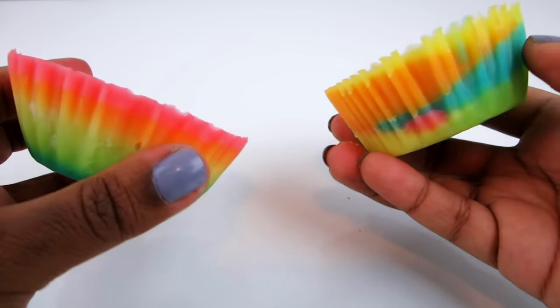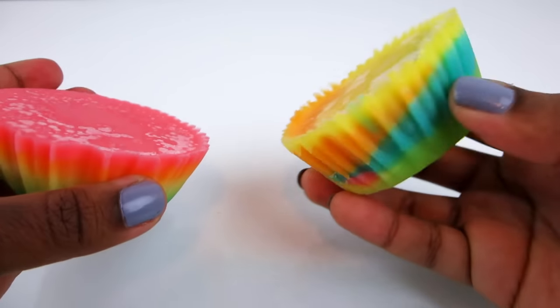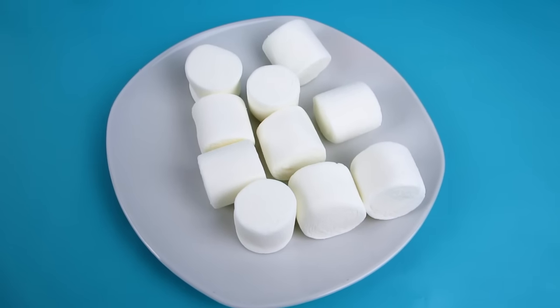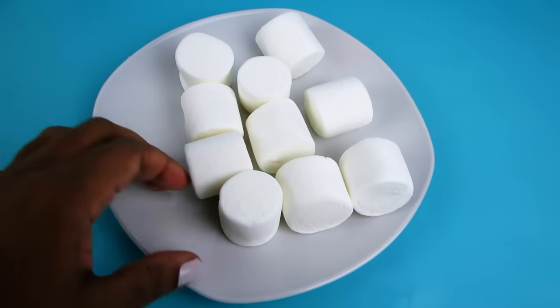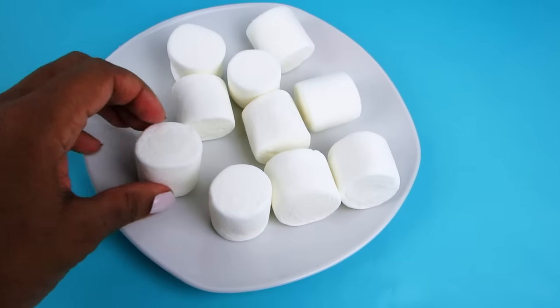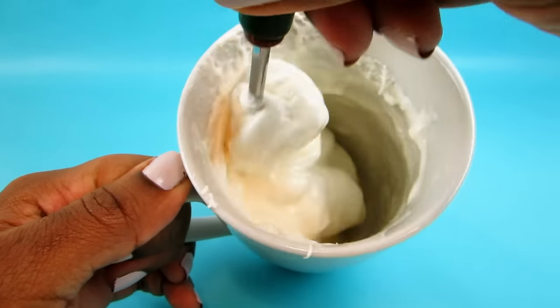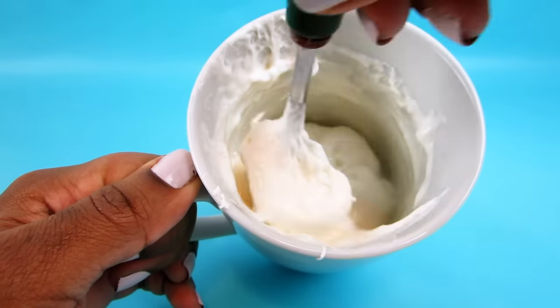We just have to put something on top of these cupcakes, right? How about marshmallows — why not! I used about eight large marshmallows, added about a teaspoon of water, and microwaved it for 25 seconds.